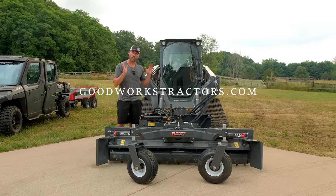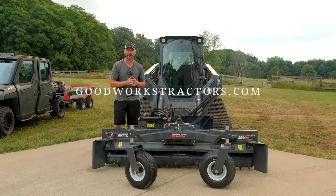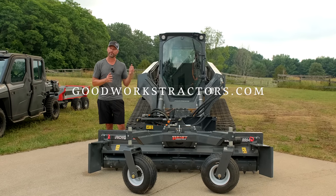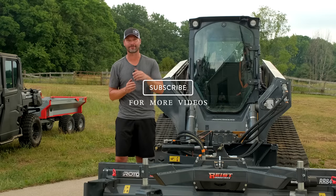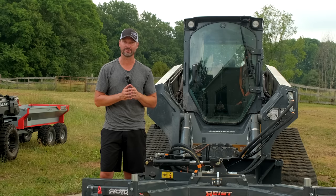We are a Reist dealer, so if you want to get one of these attachments, we're happy to help. Check out the website at goodworkstractors.com. If you're looking for something else for your skid steer or tractor — for the loader or the three-point hitch — we probably have you covered there as well. If you enjoy equipment videos, we'd love to have you tag along completely free. Just hit that subscribe button down below. Thanks for taking time out of your day to stop by, and until next time, stay safe. We'll see you soon.